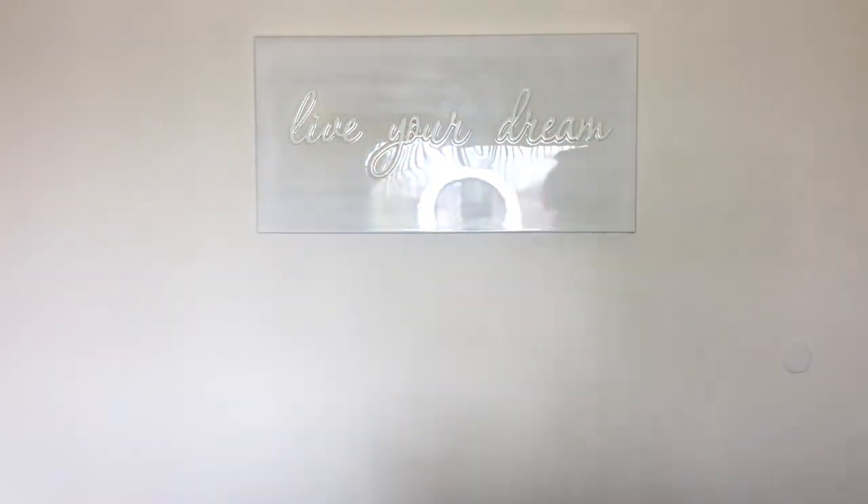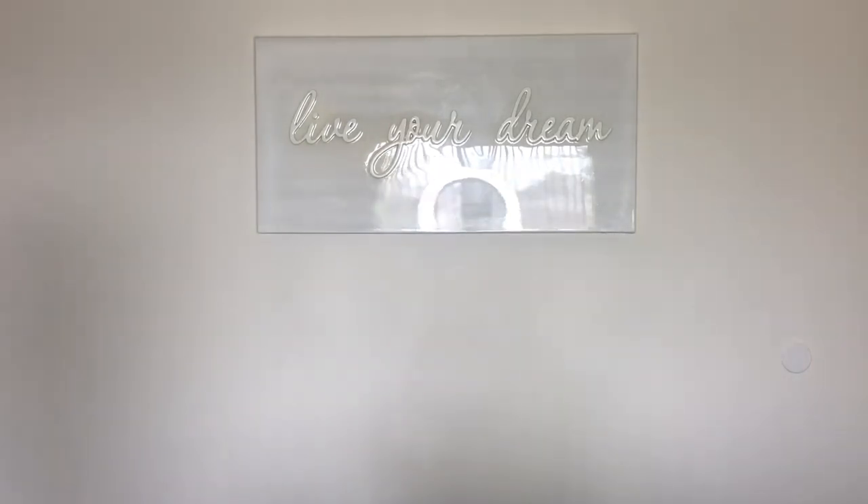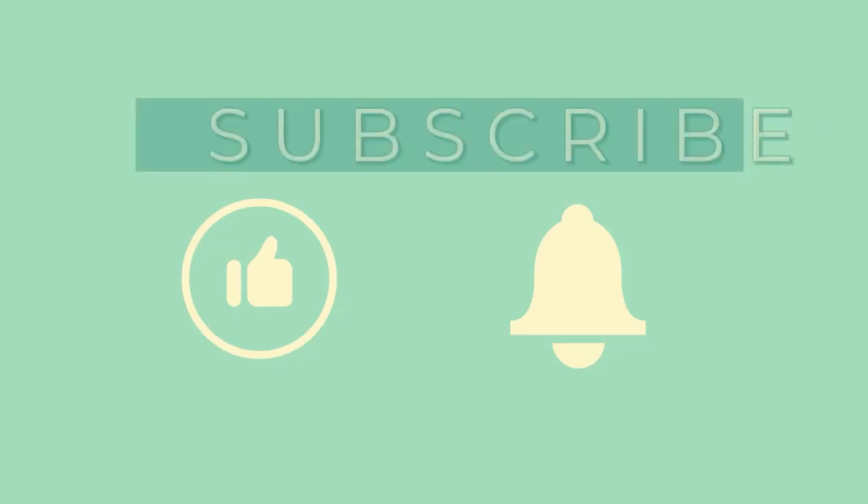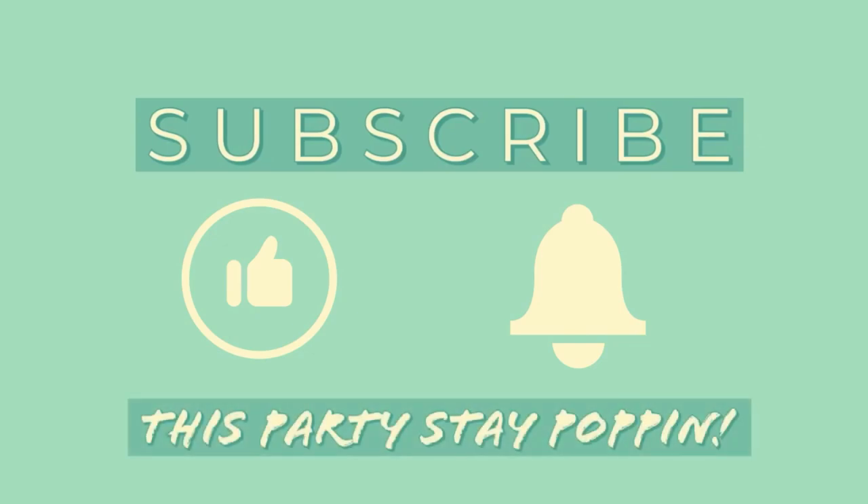What up to all my poppin' ass queens out there? It's Nika Go, and today's video, I am going from curly to straight.